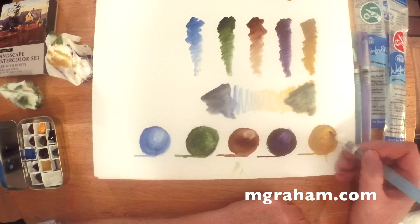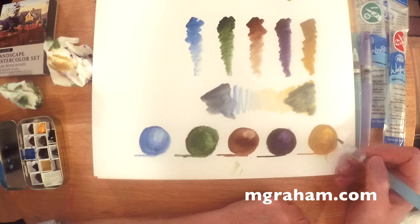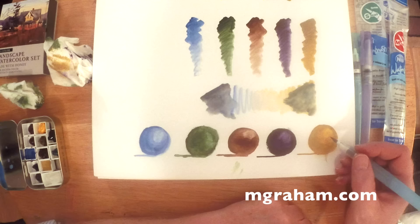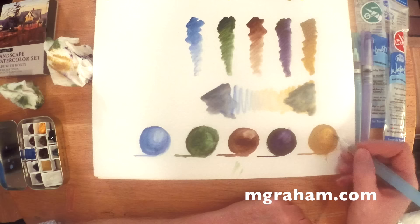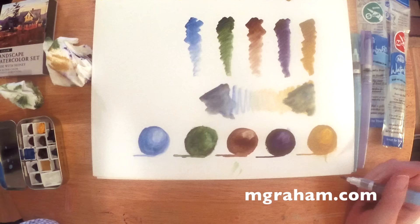I suggest going outside your comfort zone once in a while and trying some new different paints. In the grand scheme of things, in the old European tradition, M. Graham is just an infant in the paint business. But sometimes new companies find a way to do things better and innovate in a different way — really change or shift the whole paradigm in whatever world they're in. And I think that's what you see with M. Graham paints.